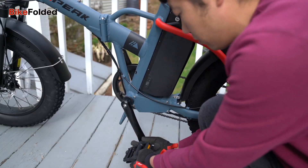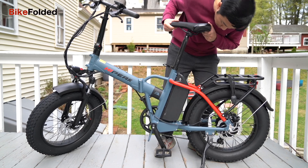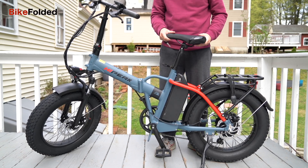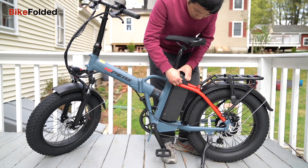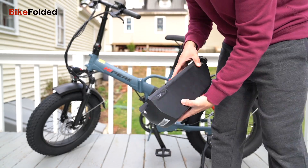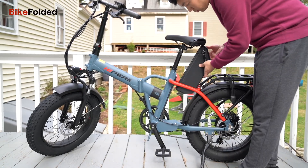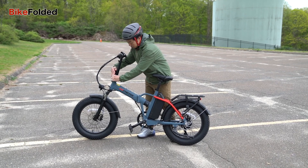The HiPEAK Bona boasts a modern and sleek design with a removable battery under the seat. To remove the battery, you will need to use the provided key to unlock it first before pulling it out. Additionally, the foldable nature of the frame ensures that the Bona remains compact and unobtrusive when not in use, which is particularly useful for those with limited storage space.